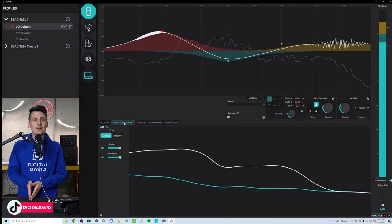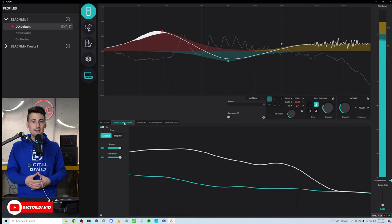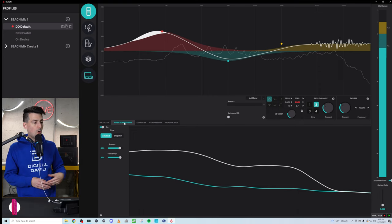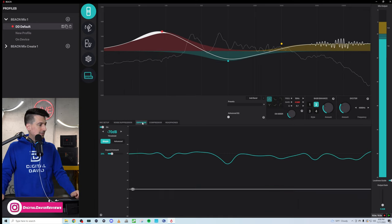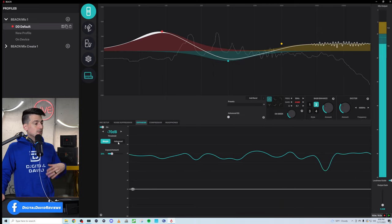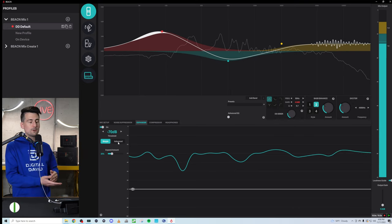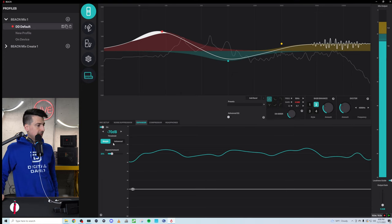I'm not going to go into all the details about all these different settings — this is not that type of video. Beacon has tons of great documentation online on their YouTube channel as well as on their website that walks through all this stuff in greater detail. Next, we're going to look at the expander. This is like your noise gate, but with more options and it's not as drastic or harsh — it kind of dies down after the threshold versus just chopping and shutting everything down.